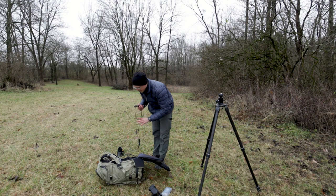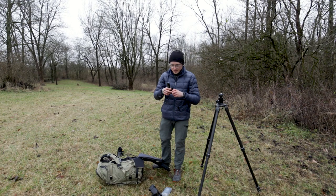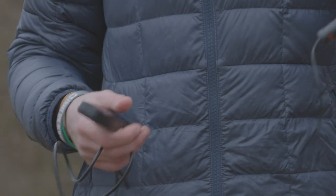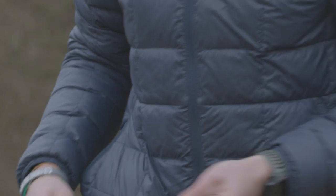I have a Neewer intervalometer that's good for astrophotography or any kind of nighttime or really long exposures. I also have a lavalier mic that can plug in via aux into the audio recorder.